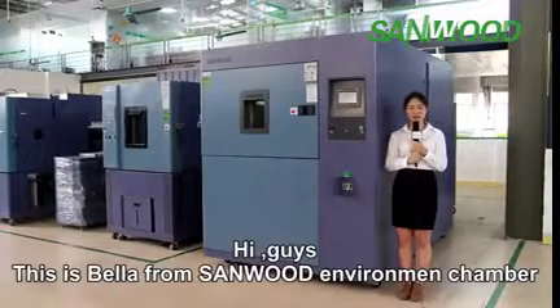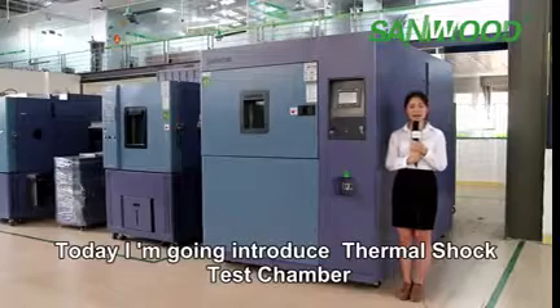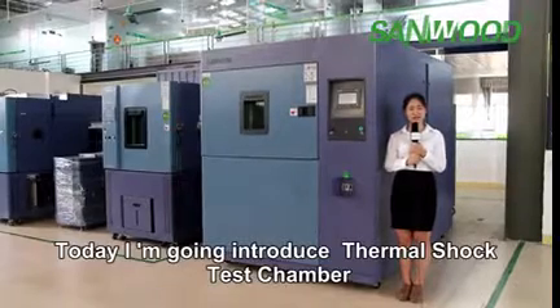Hey guys, this is Bella from Sunwood Environment Chambers. Today I'm going to introduce the Thermal Shock Test Chamber.